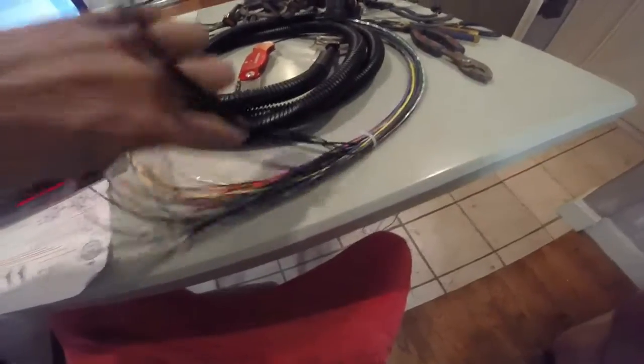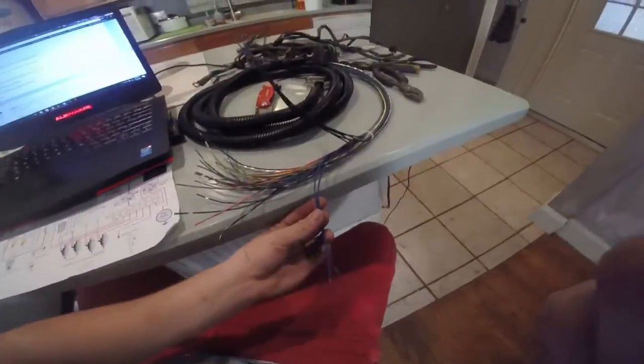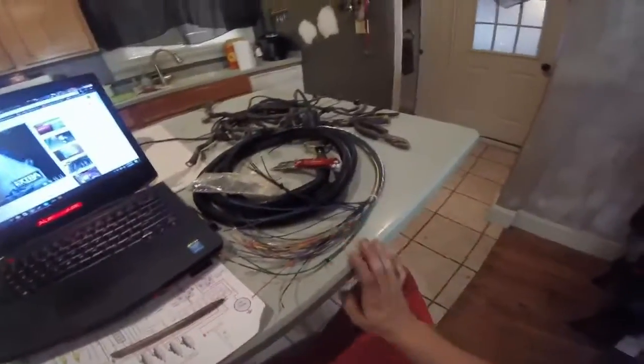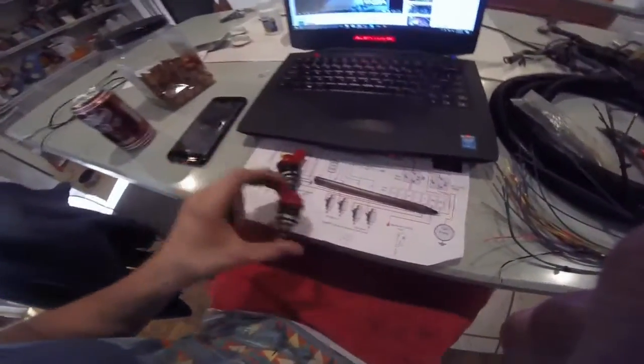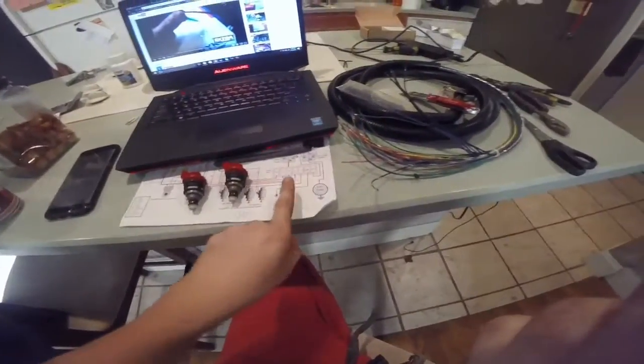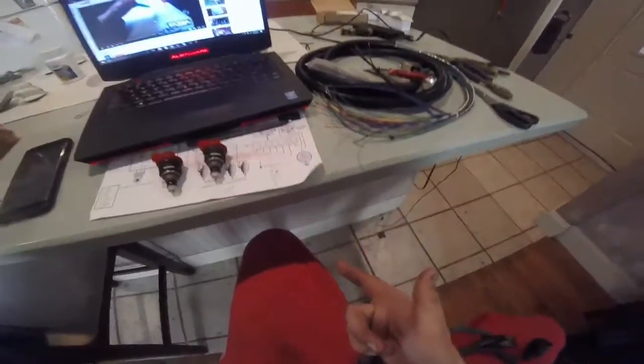Back to this — injector bank one, which color is that? Blue. Injector bank one is these two, so you can put a zip tie around those. I was watching the video as I do this and basically guessing throughout all of this, so if I were you I wouldn't do anything I'm doing. Here are two of my 1000cc injectors — we're gonna put these on injector bank one.